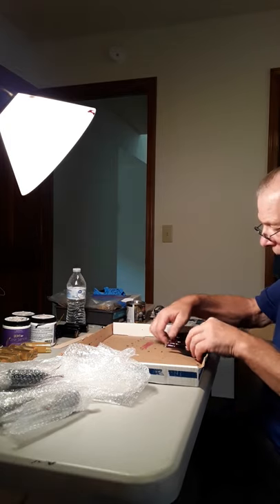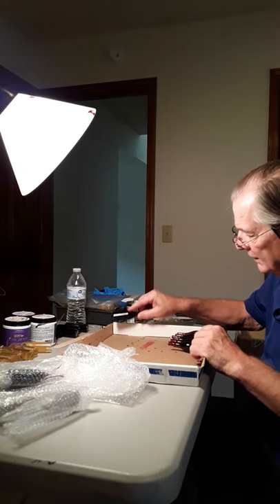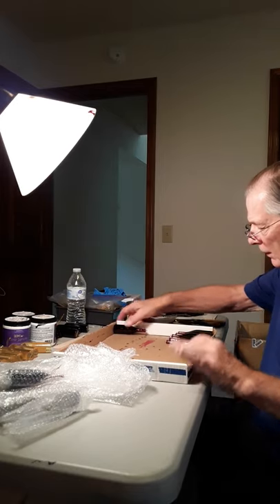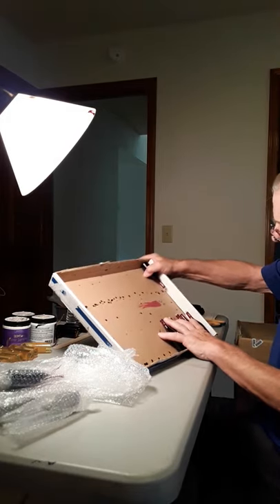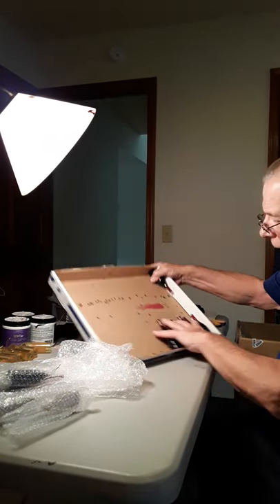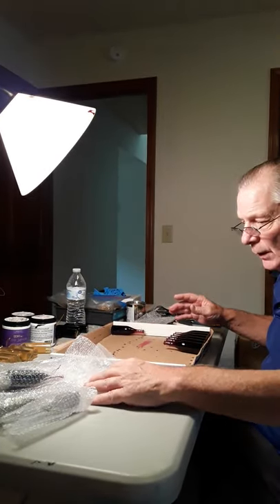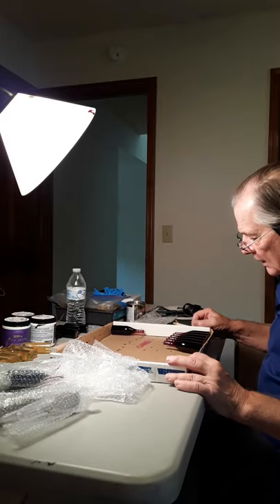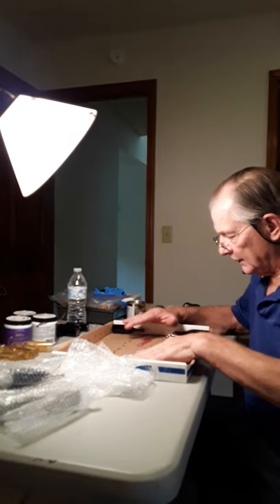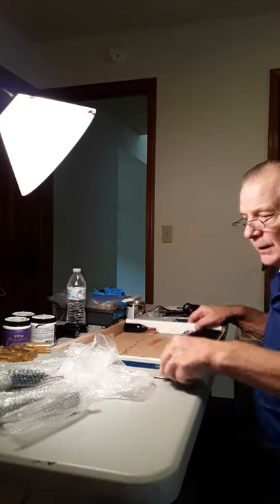I line up the bottles with the head facing away from you, and on the other side they face towards you. So you have all these facing towards you and the others facing away. The reason is that I'm going to turn the box around when I paint the other side. That's how I unload ornaments into the box area.